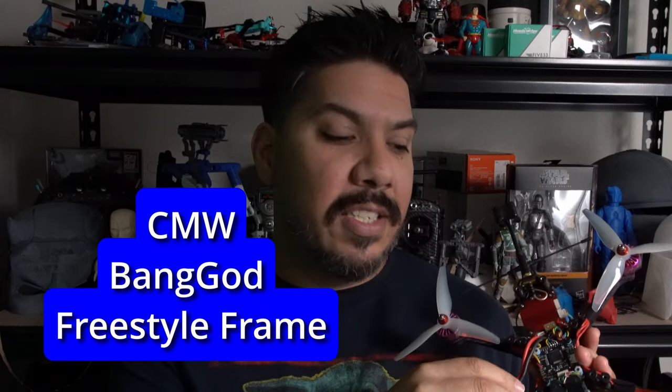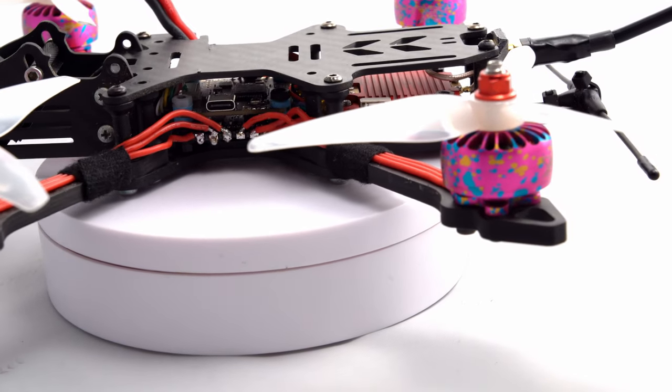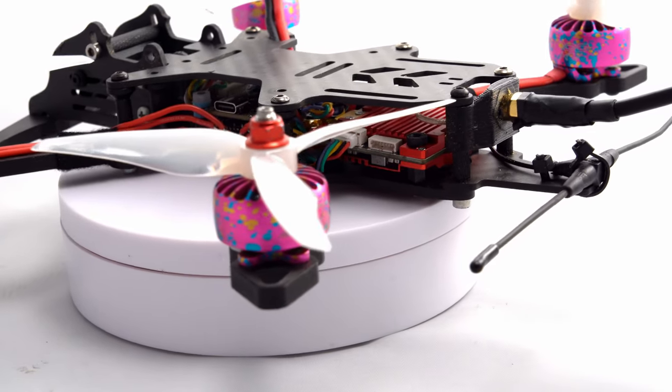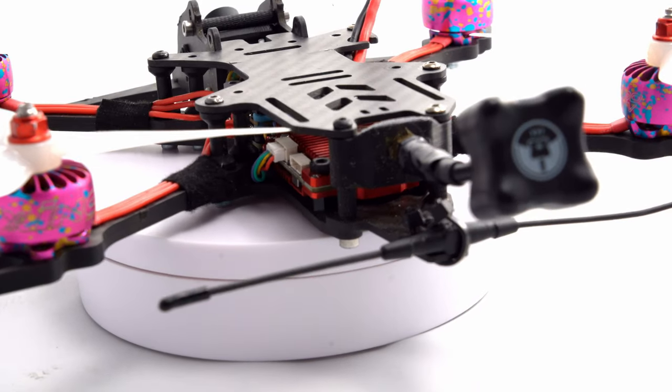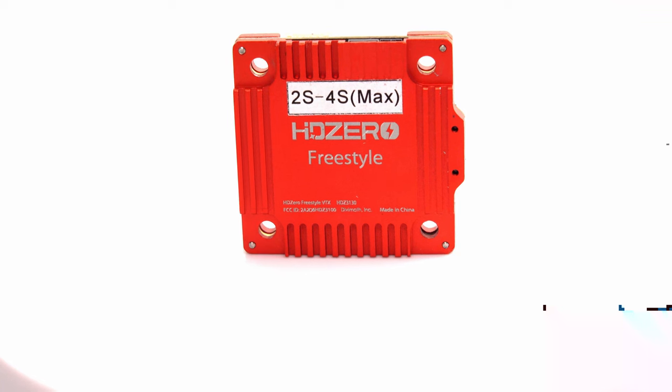If you're going this route, be sure to select a frame that holds it well — this Bang God is probably the best one I've seen on the market; links in the description. I also took the motors all the way up with the Zing Bubble Gum Classic 2208 1700kv, and used a TBS Triumph antenna on the edge to get the best reception possible for all of these one watts. Using Crossfire, the RacerStar Air F7 flight controller, and RacerStar 50-amp ESC.